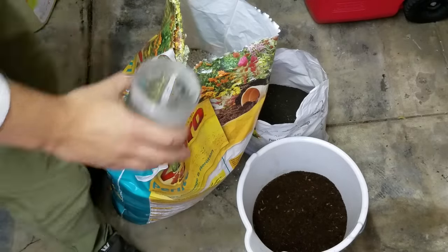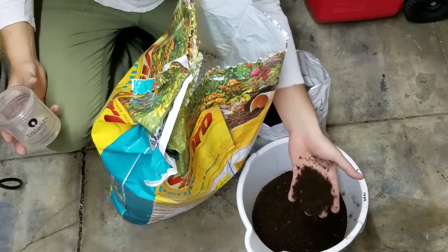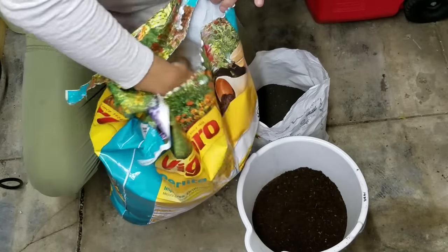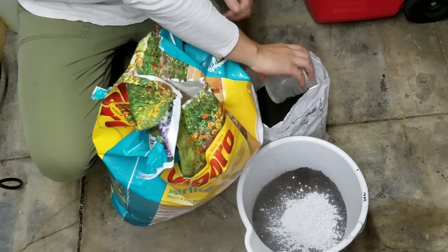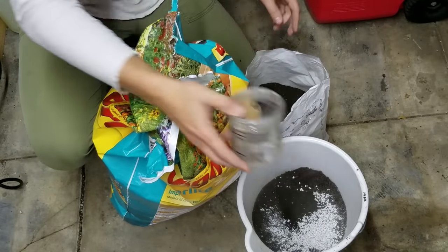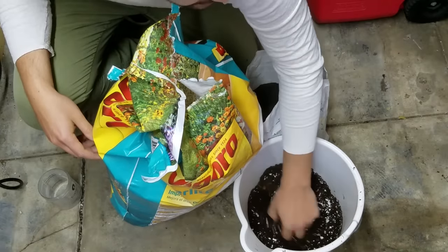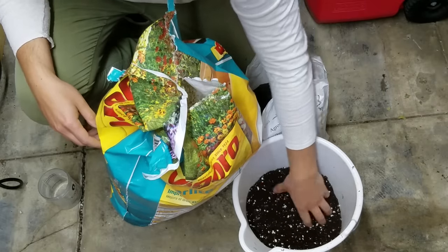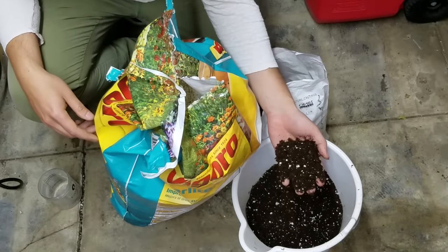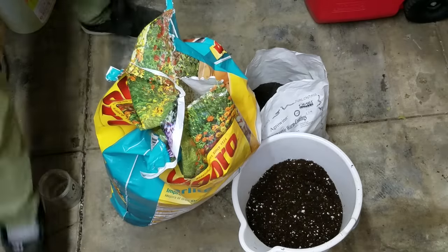That first starts with the potting mix we're going to make. I've got some standard potting soil here, but even pretty good potting soil might need a little boost for some houseplants. One thing I like to do is add a little perlite to increase aeration in the soil. Then because nutrition might be an issue, I'll give this soil a quick boost of some worm castings. Make sure you have some ventilation when you do this — I just inhaled some worm poop and it did not taste good. Mix that in to get the consistency you want.